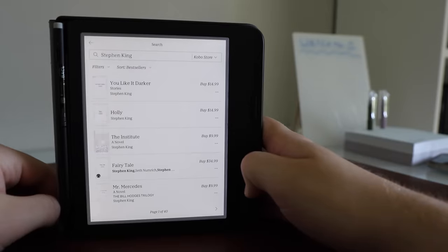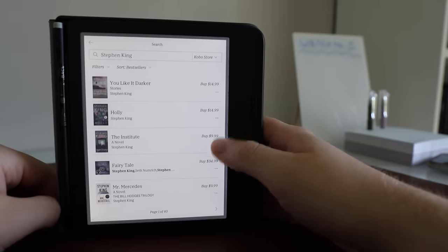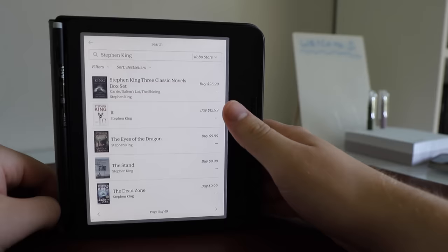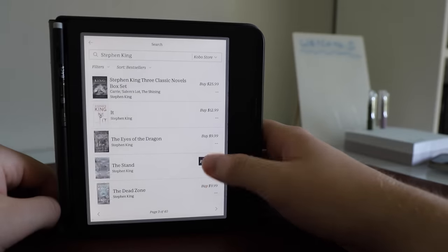Another thing I really grew to appreciate about this device is the interface. Coming directly from being exclusive to Kindle, I found it to be a little bit weird at first, like anyone would going from one thing to another. But after a very short amount of time, the interface really grew on me — navigating the main menus became kind of fun and made a lot of sense. The way everything is laid out is just really nice, neat, and easy to navigate.